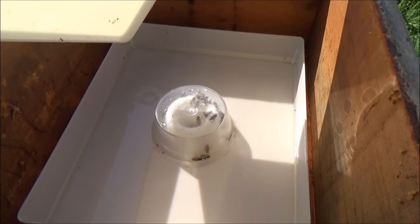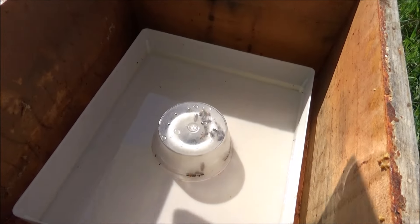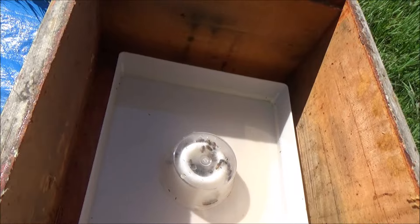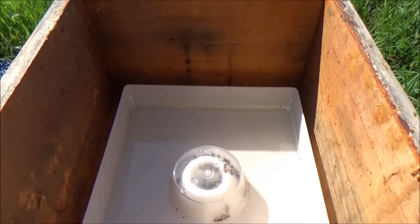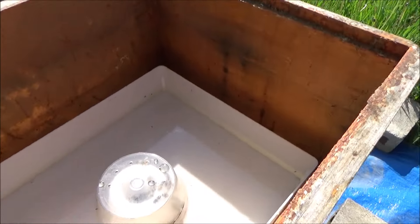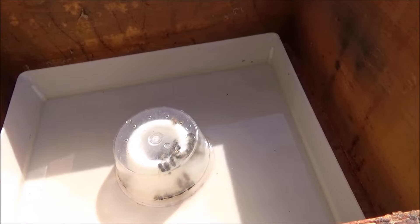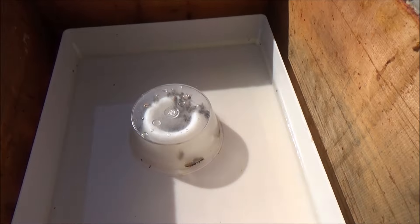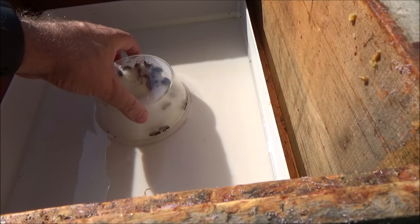Looks like we have a couple of dead bees there — one, two, three, four. Very odd. I don't know why we're getting mortality with this feeder. Shouldn't be happening. A few more over here too — maybe six, seven dead bees. That's seven too many unfortunately. I don't know why that's happening.